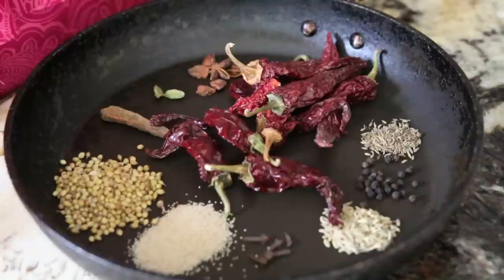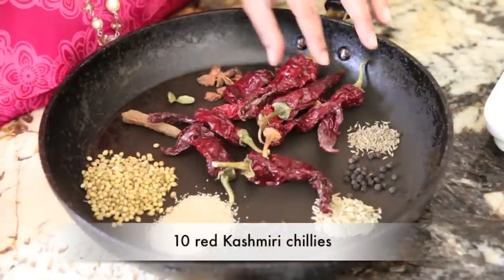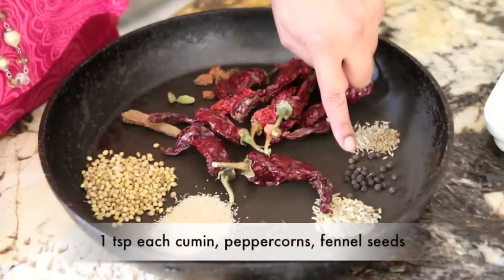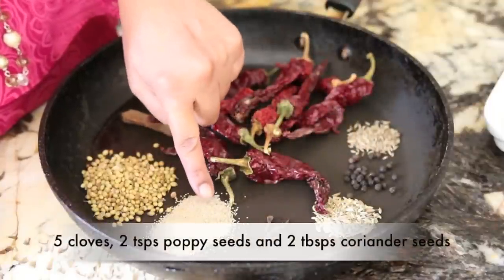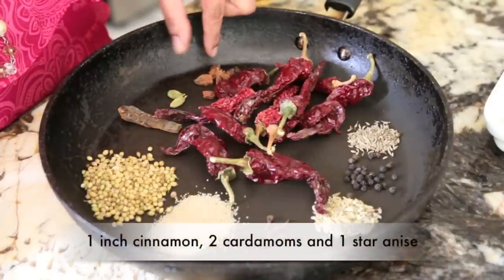Let's get started as we have a lot to do. I'm going to first show you all of the dry spices. I've got 10 red Kashmiri chilies — gorgeous chilies that you can find in most Indian grocery stores. If you can't find these, you can substitute any other kind of dried red chili; the Kashmiri chili is about 0.1 ounces or 3 grams. I also have half a teaspoon of cumin seeds, half a teaspoon of peppercorns, half a teaspoon of fennel seeds, five cloves, two teaspoons of poppy seeds, two tablespoons of coriander seeds, an inch of cinnamon, two cardamoms, and one star anise. Together I'm going to roast these and make a delicious spice powder.